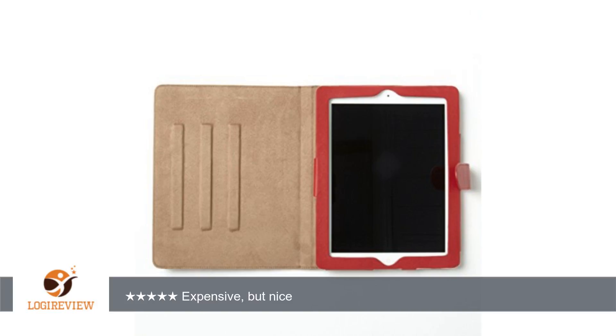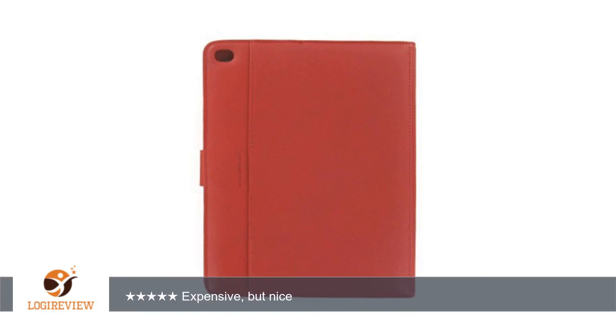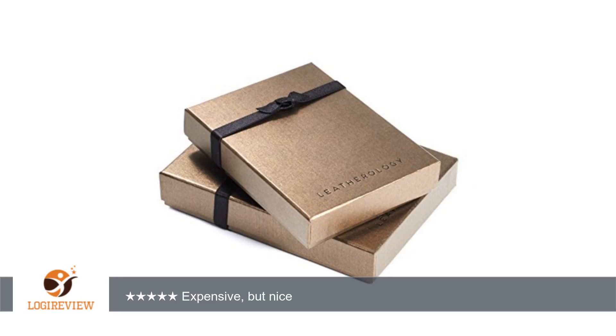The colors didn't do much for me, but the burgundy is neutral enough that it works. Not quite as stable on the stand as I would prefer, but it is very solid when on a table — just not when balanced on an uneven surface, such as your stomach. Still have to bend down the lower lip of the case to access the lower control bar.